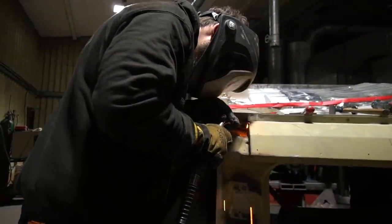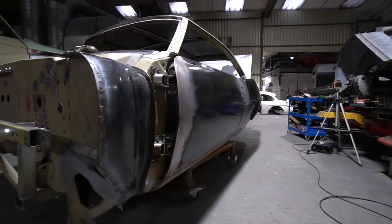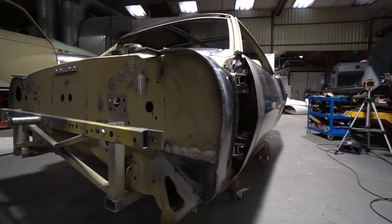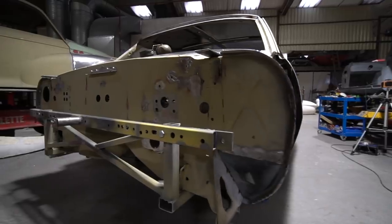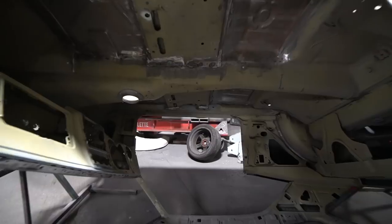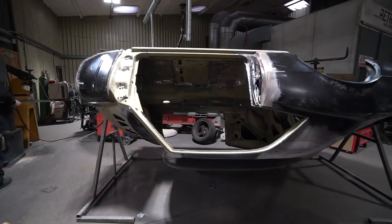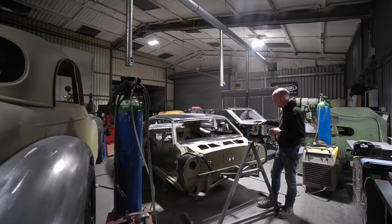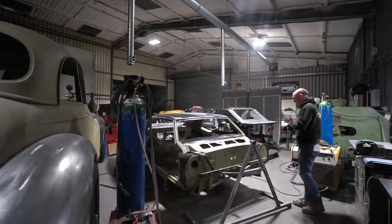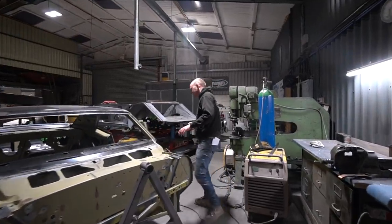Tomorrow this is going to come out of here and go into the blast room. Probably on Monday we'll be blasting and zinc metal spraying. We've just blasted another car today for a repeat customer — that's going elsewhere for body shell restoration. This Camaro will be going into the blast room on Monday for blast and zinc metal spray, then come out for epoxy primer. That's the stage we're at with that.